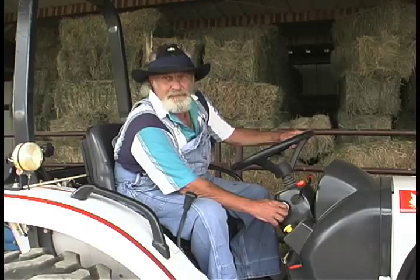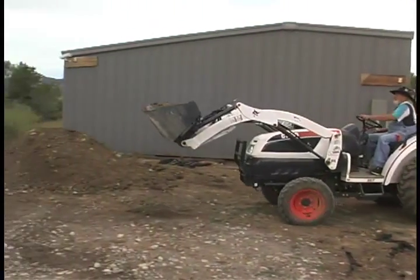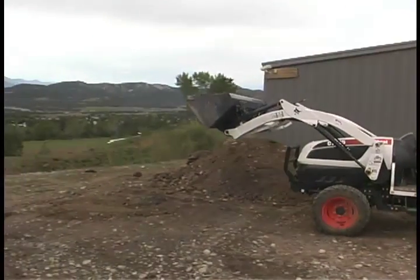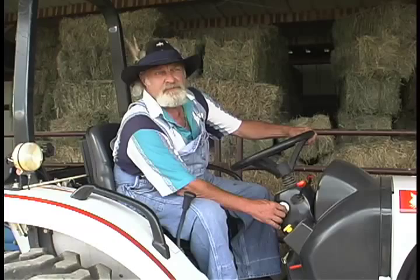In all the years of operating heavy equipment, this little Bobcat CT-335 is one of the best little tractors that I've ever seen. Perfect for a small time rancher.